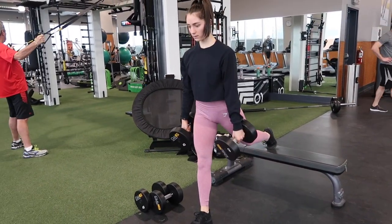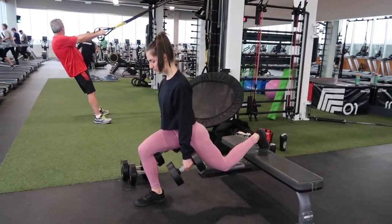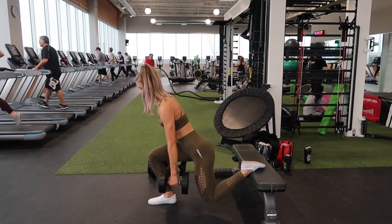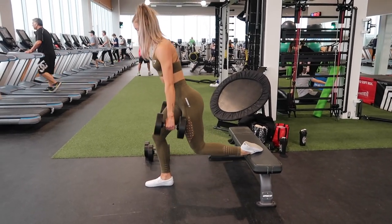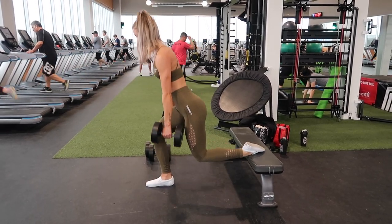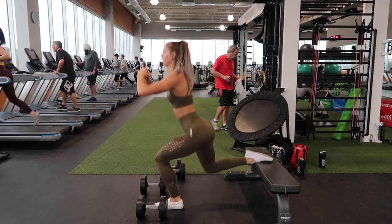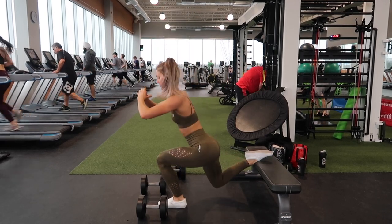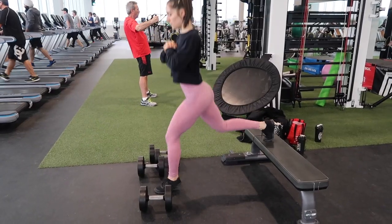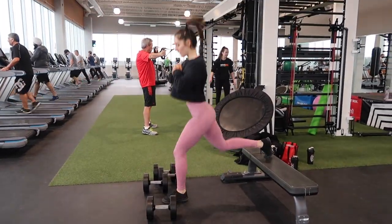Our next exercise is Bulgarian split squats — these have honestly changed my leg days. They'll make your quads and hamstrings, but honestly your glutes, so sore. You can see that Mariah and I have a little different footing: I have my toes tucked under but she has her toes on the bench. Just do what feels best for you and where you feel it most in your glutes and quads. We supersetted this with bodyweight jumping Bulgarian split squats — even though it's bodyweight, after doing heavy weight these are so killer. You're also working your muscular endurance this way, and they kind of leave me out of breath.